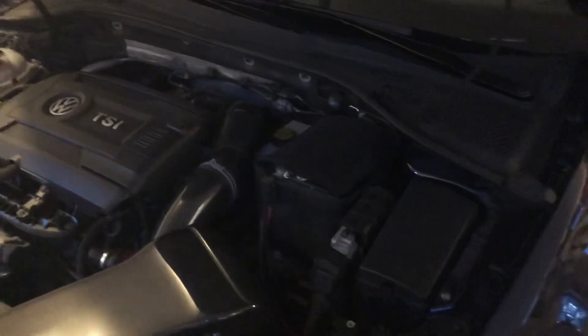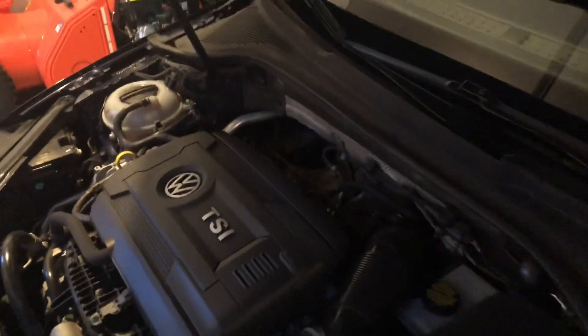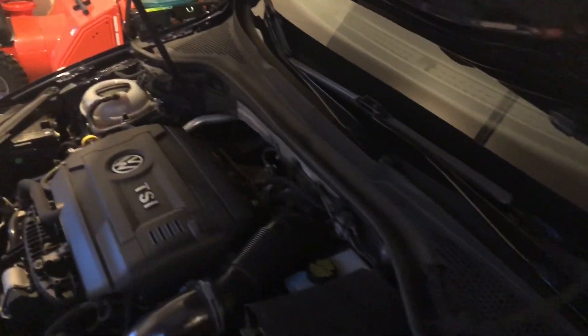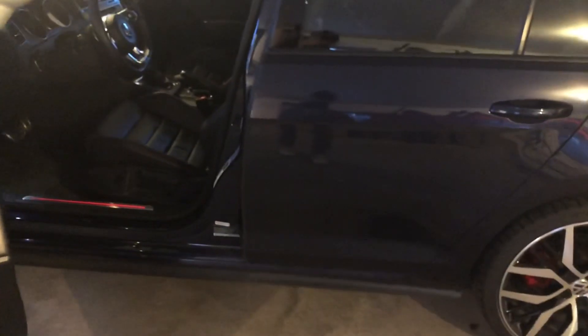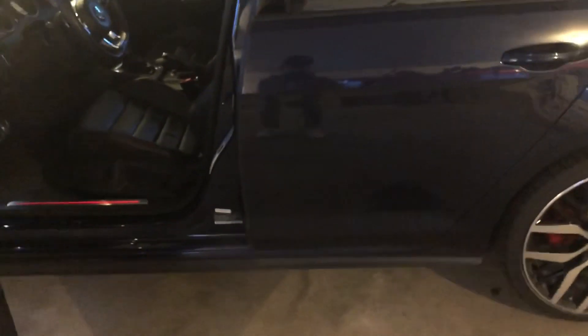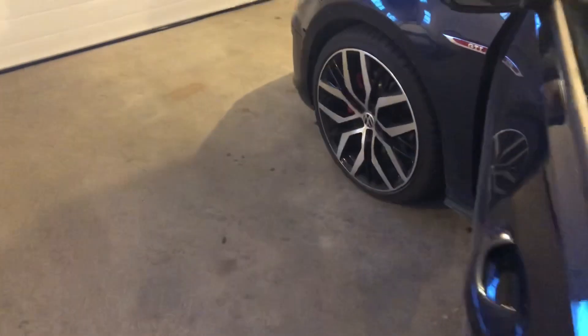We have the APR downpipe, fitted to the Borla S-Type that I installed in 2017. This is a catted downpipe — 300 cell, as opposed to the stock 1200 cell catalytic converter. After fitting this downpipe the car was insanely loud, so I went online and purchased a Vibrant Ultra Quiet resonator, fitted to the mid-pipe section of the Borla S-Type. I had to cut into the Borla, but the car sounds a lot meaner now — a really nice deep tone without the annoying rasp. I do get a little highway drone, but it's not too bad.